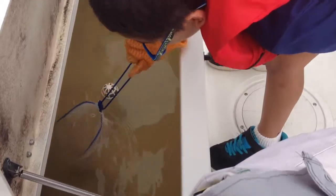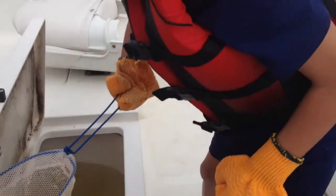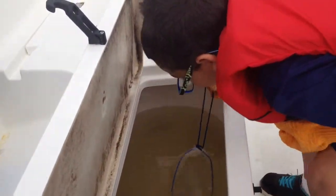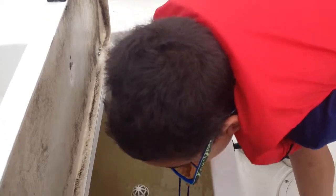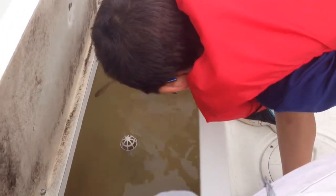So now you've got to be fast with the net. Did Zachary cry? No, he kept on netting the bait fish.